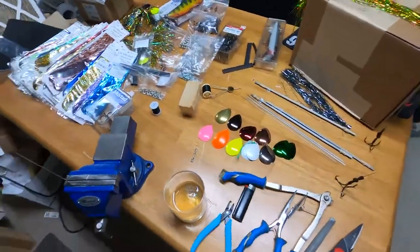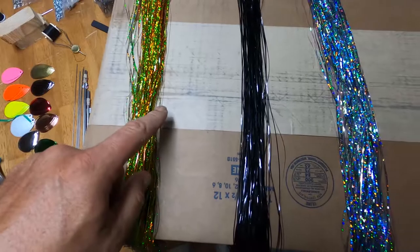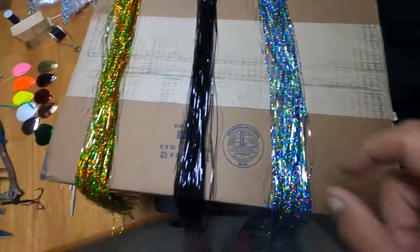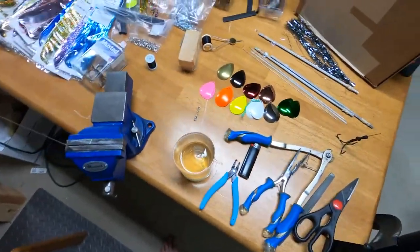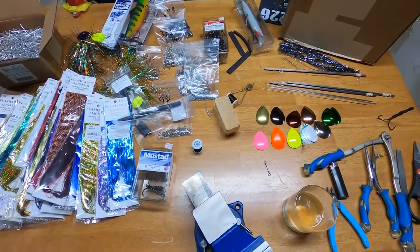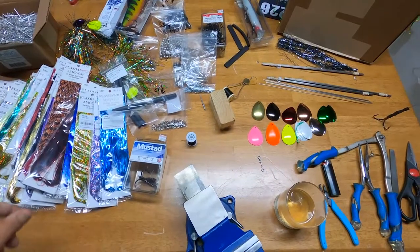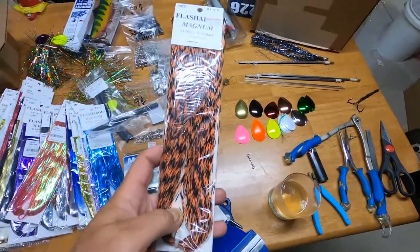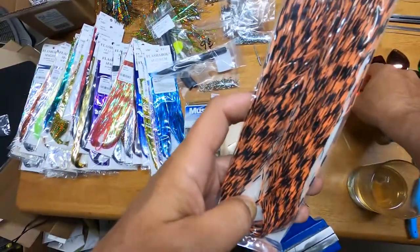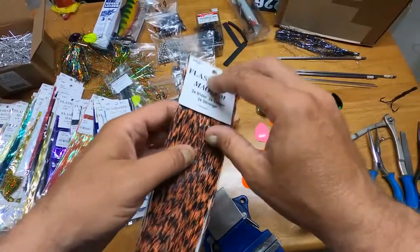I've already got a few colors of flashabou out — some perch, some black, and I think this is called Moonbeam. I apologize if you pick up any extra background noise; the furnace just kicked on. I think this time we're going to make black and orange, so I'm going to go with the orange with black bars and some of the black flashabou, and then we're going to use two orange blades.